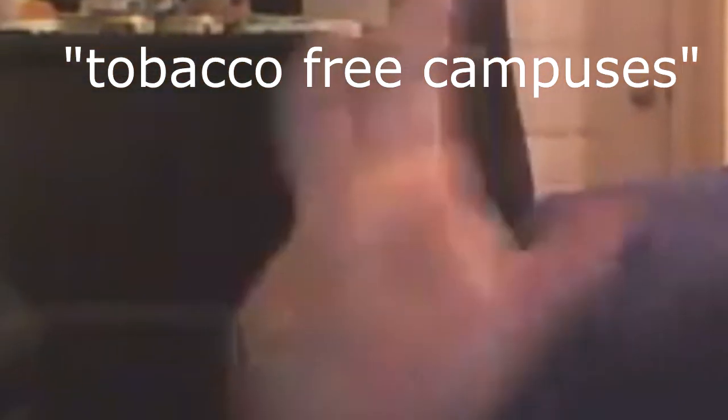I would recommend using an Arizona bottle or one of those Coke Zero bottles or dark ones. In Walmart, I walk around with a dip in and use my jug because I don't care. If somebody says something, they can go suck a dick. I actually dipped before in a hospital. Hospitals are tobacco-free campuses.